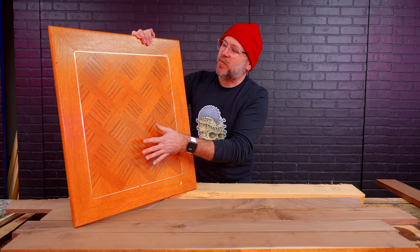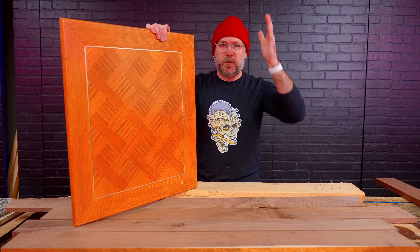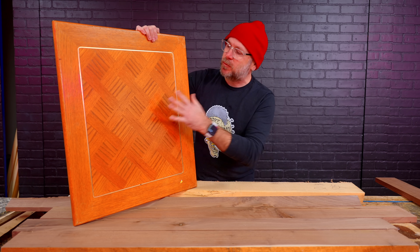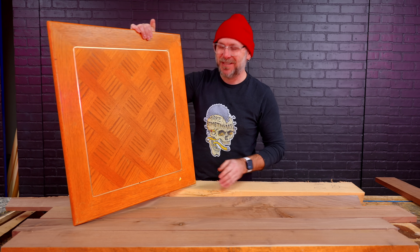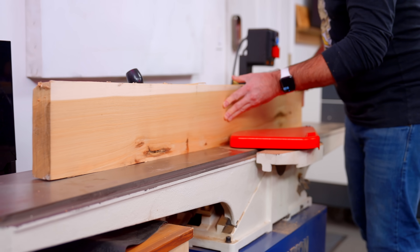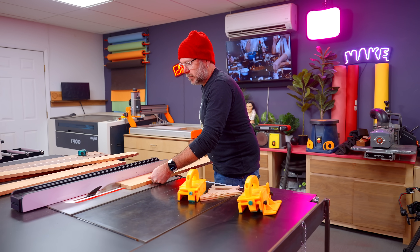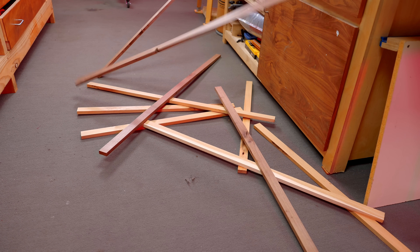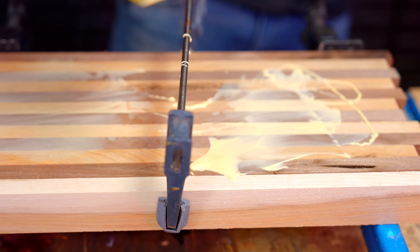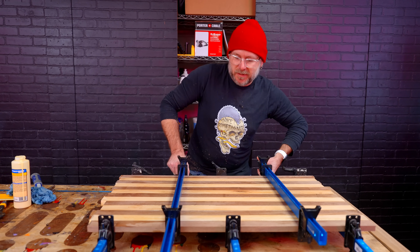The current top here has this oak veneer herringbone pattern, and we're going to honor that — we're going to use this as our substrate. I've got a bunch of walnut and hickory here that we're going to cut up into strips, glue them together, cut that into strips, flip some things around, glue that together, and we're just going to keep doing that until we get a cool pattern. This is going to look good. We'll just let that sit and dry for a few minutes and then we'll cut that up.